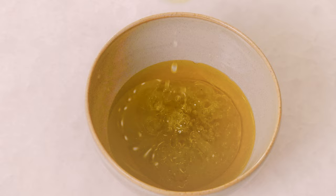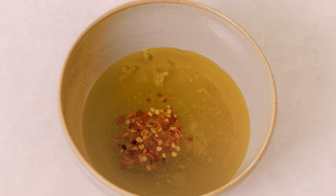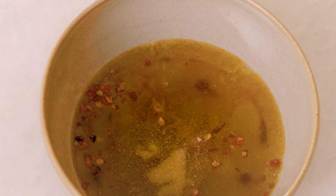We're going to start by making the lime vinaigrette. We're going to add a third cup of olive oil, a quarter cup of lime juice, one clove of garlic, a quarter teaspoon of chili flakes, a quarter teaspoon of cumin, a quarter teaspoon onion powder, a tablespoon of agave, a quarter teaspoon of salt, and an eighth teaspoon of pepper. And we whisk this together.